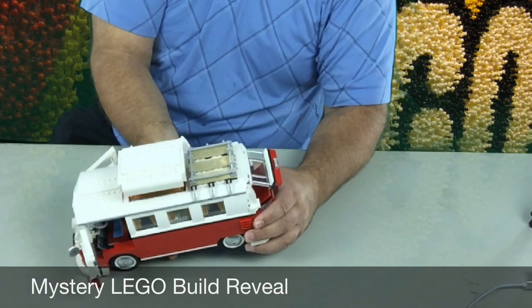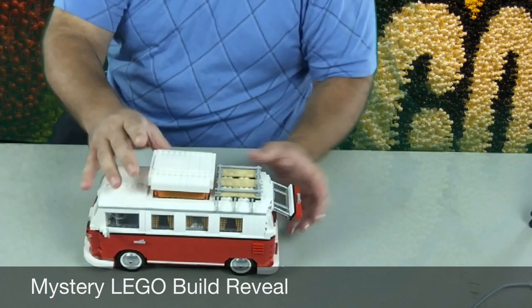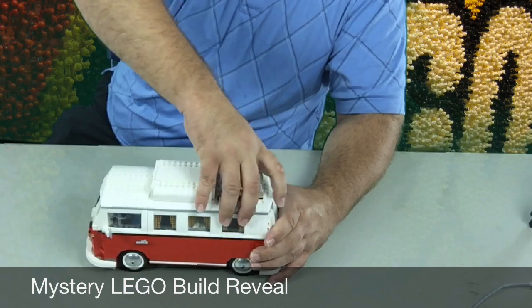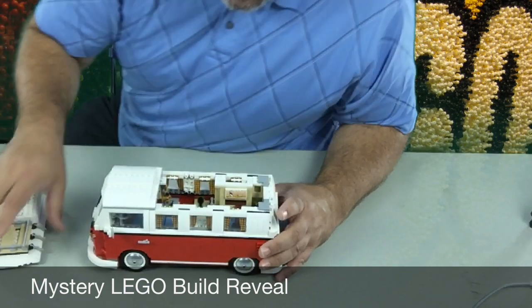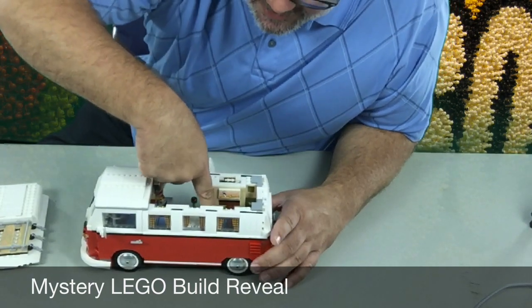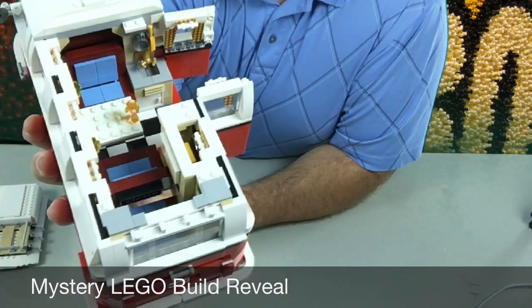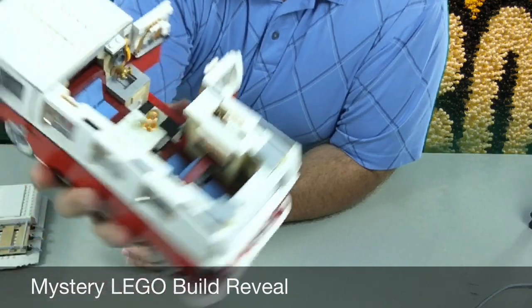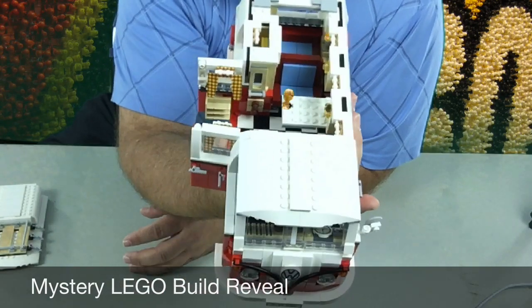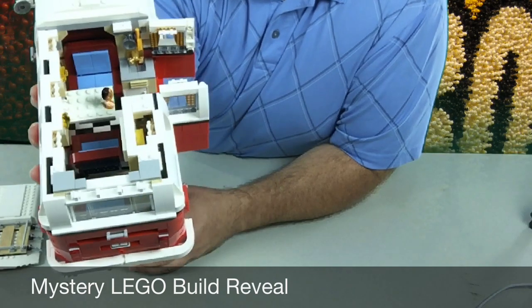A really cool thing with this Lego set is that they made it so this top can come off pretty easily. Let's see if I can take the top off without ruining the whole thing — oh yeah, comes right off! And then we can take a look inside. There's a sink in there with a pot and a brush, another little picture in there, and another little sitting area. Really cool build, lots of fun.